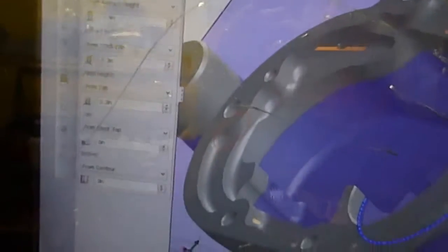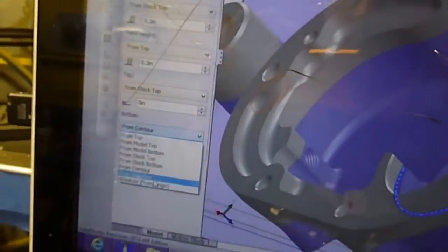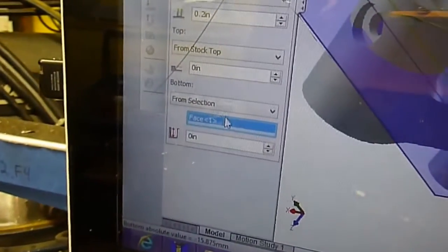Then I go to my levels. I like to do this for a lot of my operations — I just go to selection, go back to my model, and I actually just go and select this plane. That's the bottom, right down here — the bottom of the cut. Basically tells the computer that this is the lowest you ever want it to go.